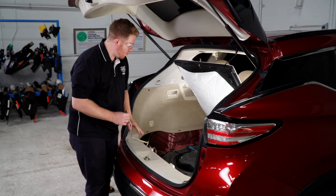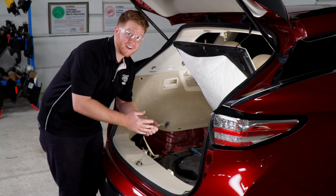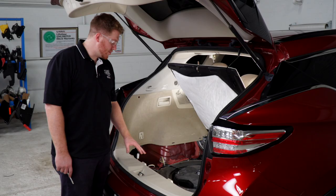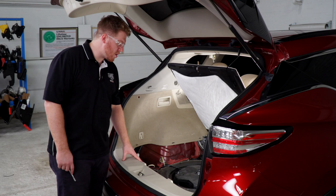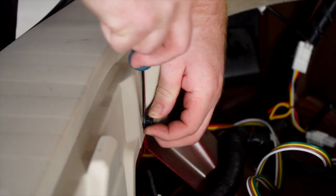Or you can bring it down underneath the vehicle towards the hitch. On the driver's side there's a grommet and a vent that are too small for our harness to fit through without cutting it. So to avoid cutting it, we're going to get to a bigger grommet underneath our threshold panel. To remove our rear threshold panel we're going to need to remove these three push pins using a flat head screwdriver.